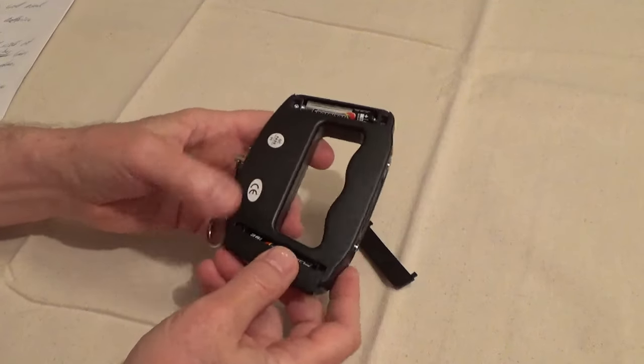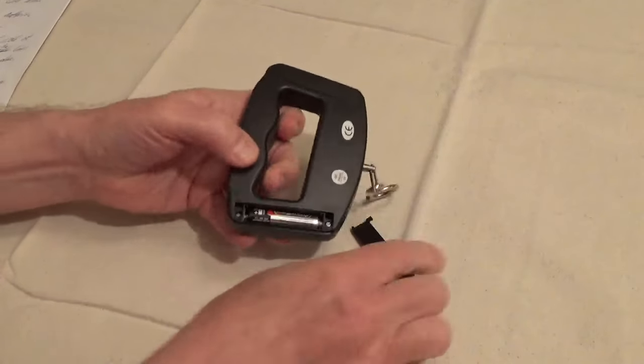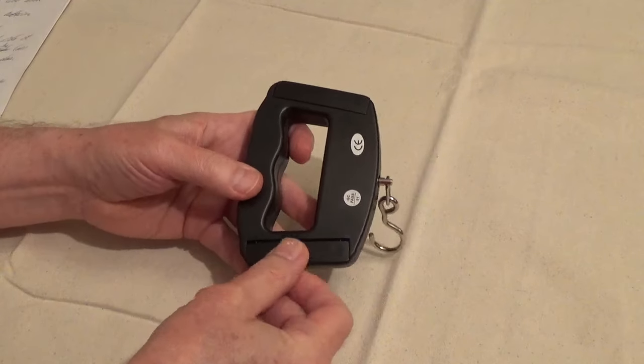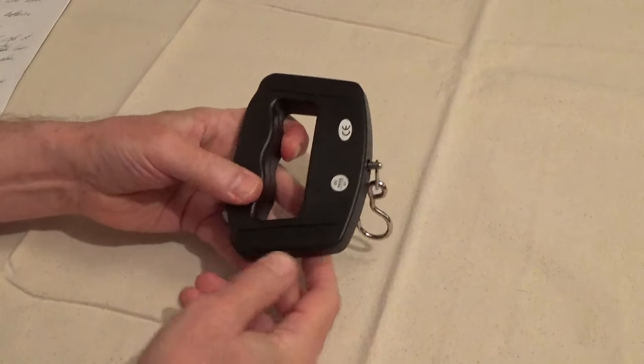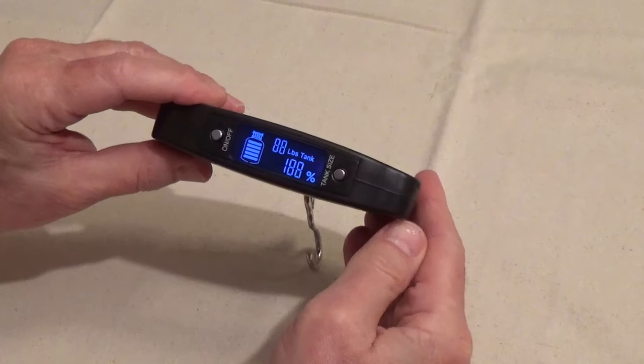After inserting the batteries, slide on the covers. Turn on the scale, then pick the tank size you're weighing.